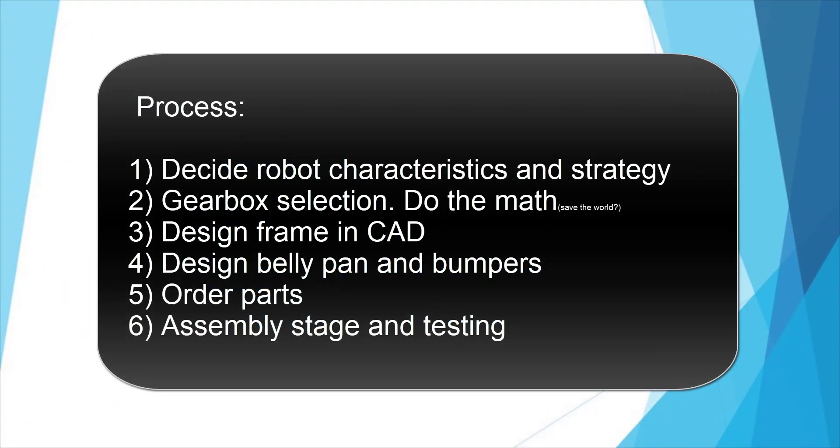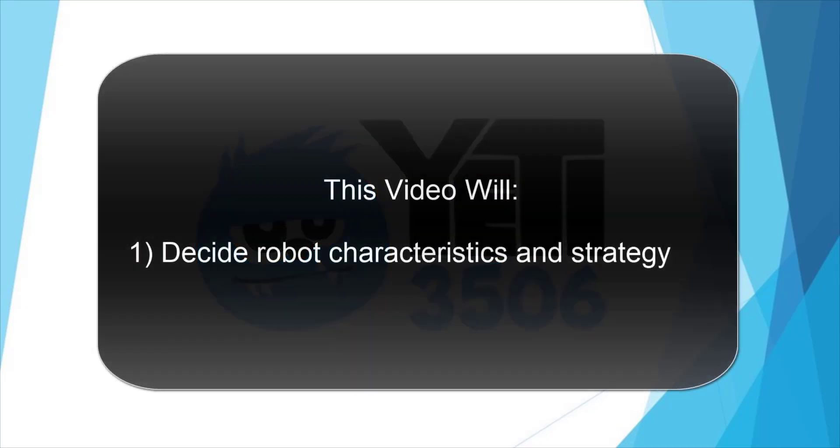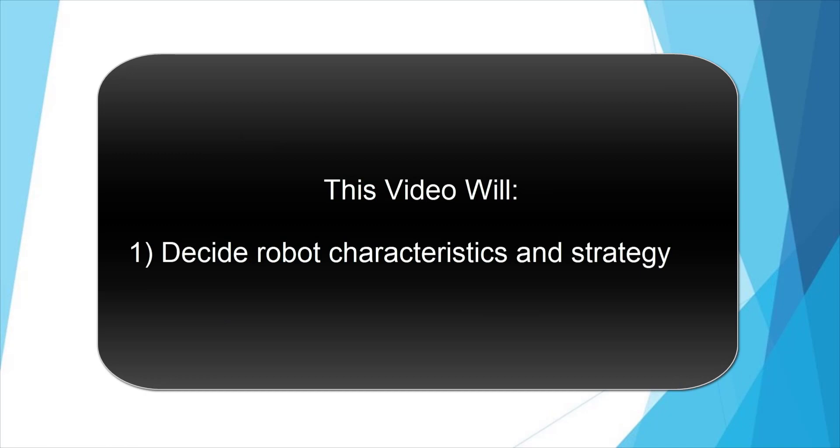To help teams with the design, we will walk through what we do to decide our design for the final drive system. This is our process and yours may vary. We are always improving and changing, so this video is a compilation of what we have learned since 2015 using the system and by watching other teams be successful with it.